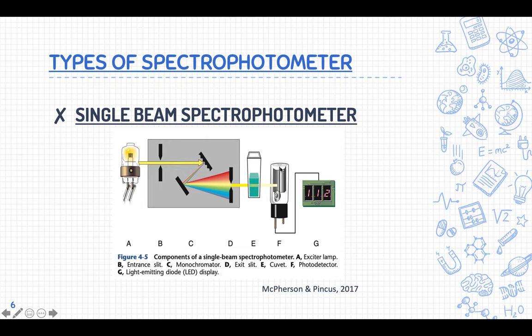The transmitted light is then detected by the photo detector, which converts light energy — photons — into equivalent electrical energy. That electrical signal is then read by the readout device, which gives you the measurement of your test.